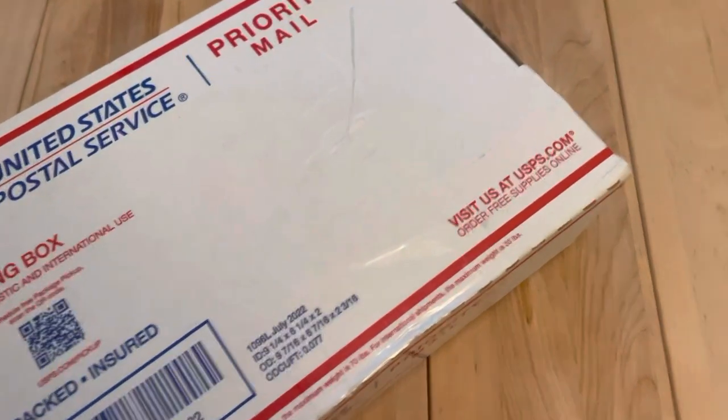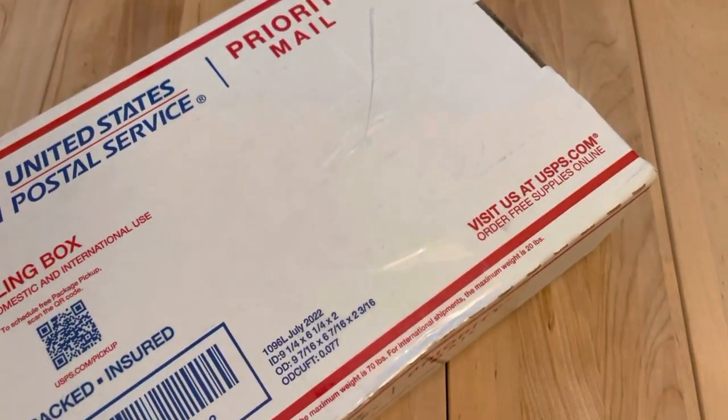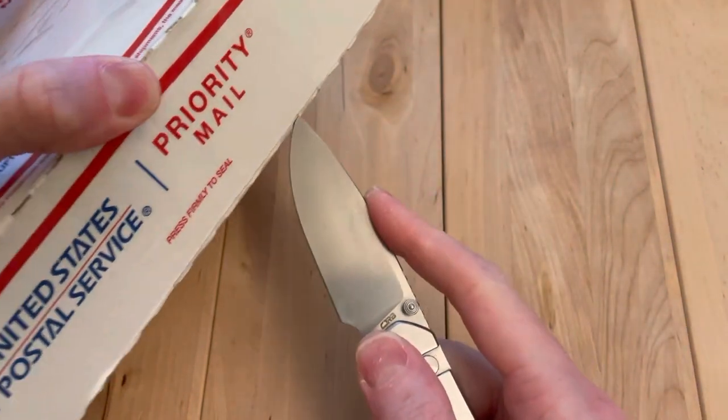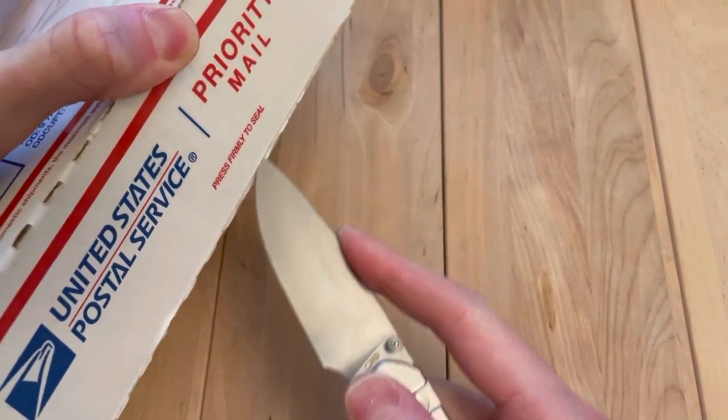Welcome back. We have a knife here. This has been a fun week. I sold some knives this week, got to talk with a bunch of you out there about the knives.